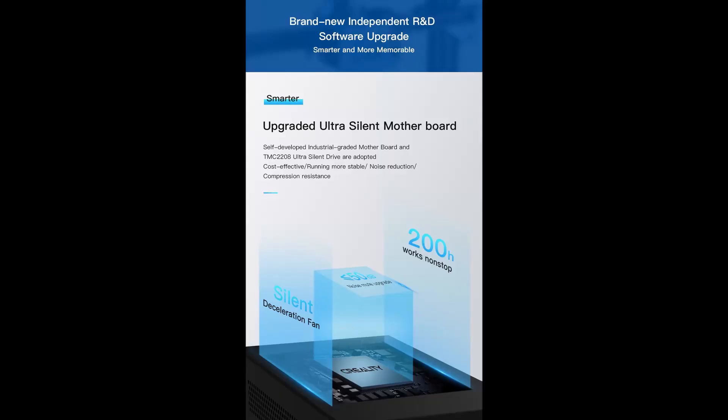The most major bonus point is the Trinamic 2208 stepper driver based ultra-quiet motherboard. This motherboard is exactly what we want. For the first-time buyer, this benefit may seem normal, but for others who have dealt with the noise, this is a godsend. I only wish they will make this motherboard available separately so we can upgrade our older 3D printers.